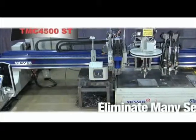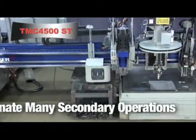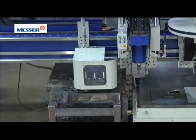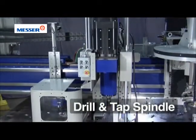To eliminate secondary operations and maximize profitability, your TMC 4500ST can be outfitted with a very robust 36 horsepower peak drill spindle.